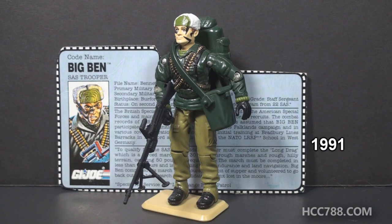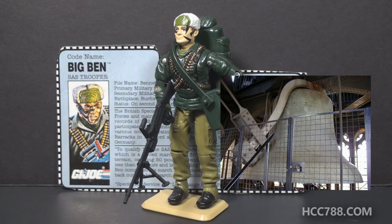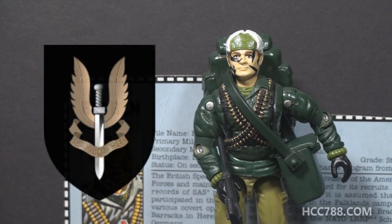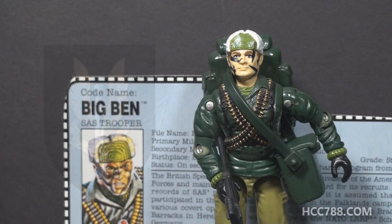This figure was only available in 1991; it was discontinued for 1992. Big Ben is a G.I. Joe team member that is not from the United States — he is from Britain. This is unusual for a toy line with the subtitle A Real American Hero. Big Ben's code name comes from the nickname for the bell in the clock tower, which is now called the Elizabeth Tower at the Palace of Westminster in London. It does not mean he is a large person named Ben. SAS stands for Special Air Service, a special forces unit of the British Army. We will cover that in a lot more detail when we get to Big Ben's file card.